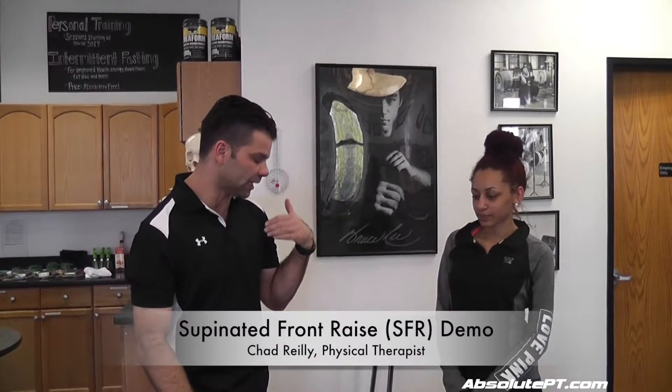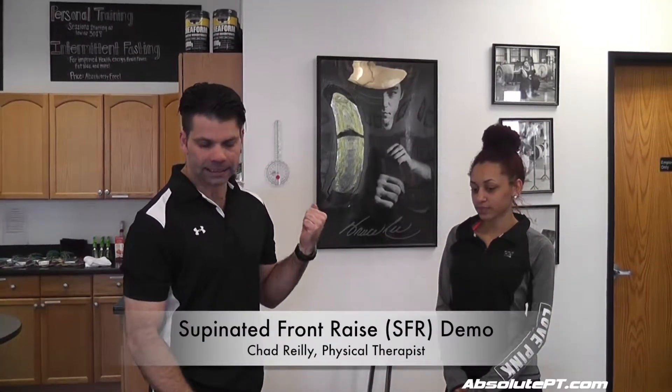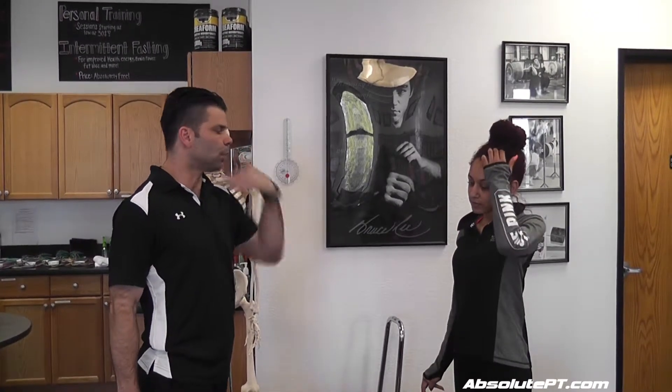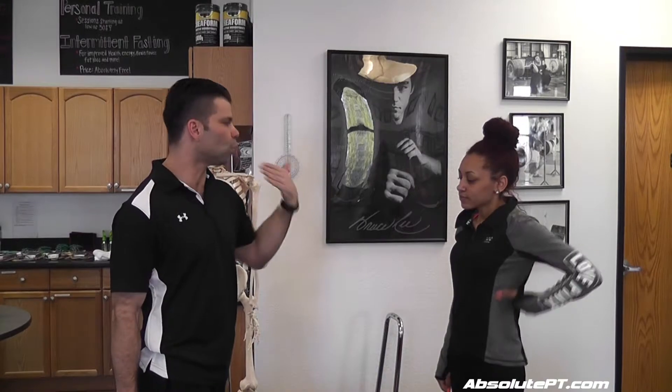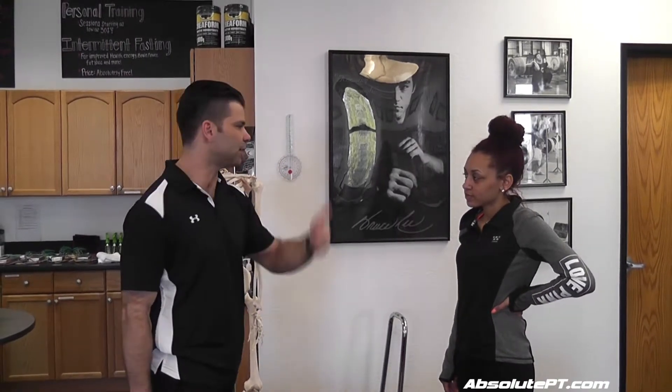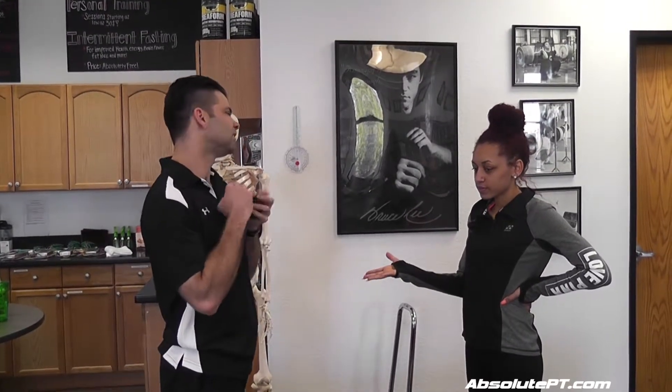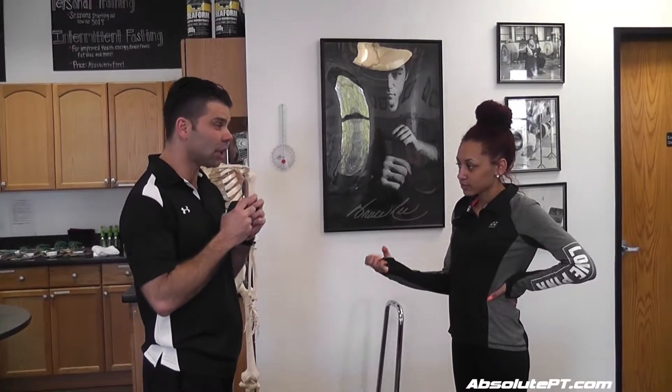The exercise that I've noticed really just makes you feel better is the supinated front raise. You haven't done these very much yourself, have you? You've taught them, but no. I want to have her do both arms — I want to know what normal strength is for her, so her bad arm will eventually match or exceed her good arm when we're done. She's reasonably fit, so I'm going to start her off with three pounds, and that's being cautious.